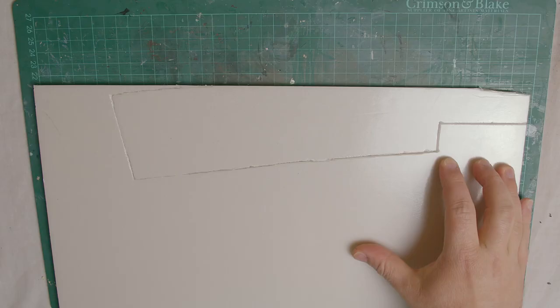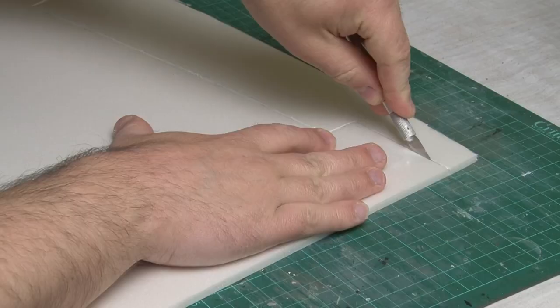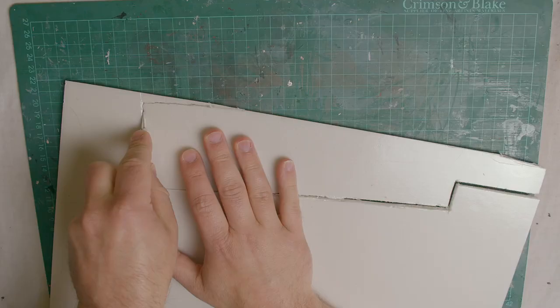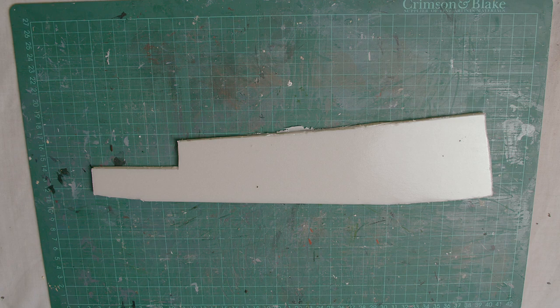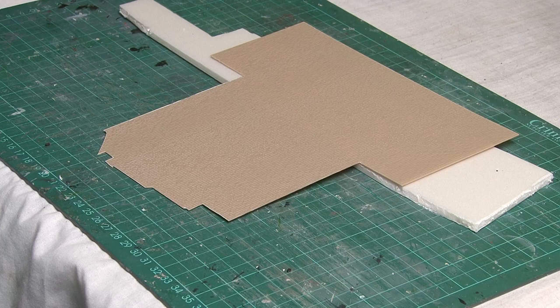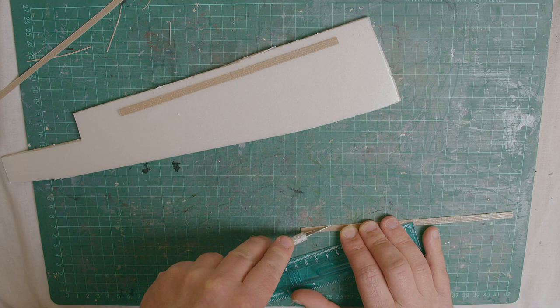I've marked out a very rough template on the foam board and the great thing about this stuff is that it's very easy to cut through. In addition to the basic shape of the platform I also want to add a textured face to it. For this I'll be using some Slater's plasticard I have left over from a previous project, which has a nice stone pattern embossed into it. With several 5mm strips cut, I'm now going to glue these to the front facing edge of the platform.